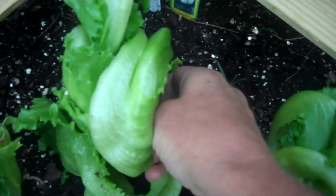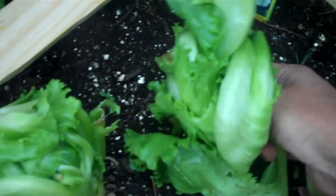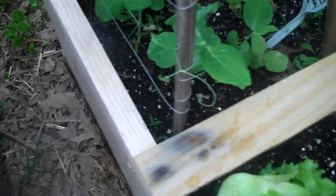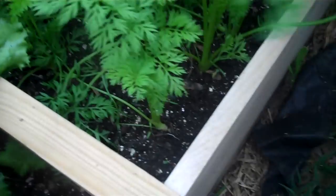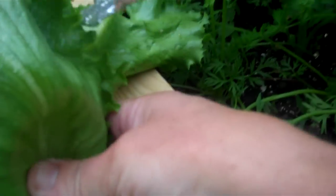So anyway, that's how I do the iceberg type. Here's one more type over here. This is also head lettuce iceberg type but I can tell I need to clip some, so I'm going to go ahead. I start with the outside biggest leaves.